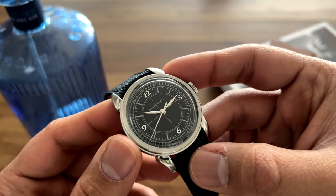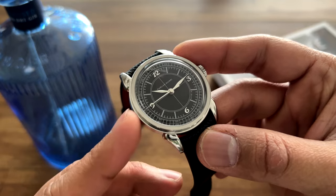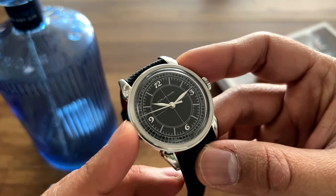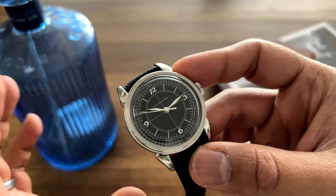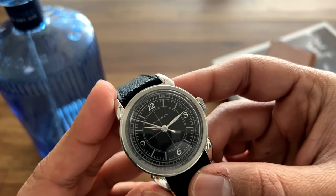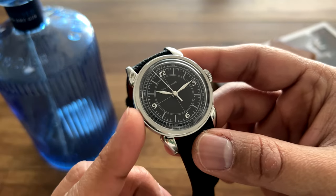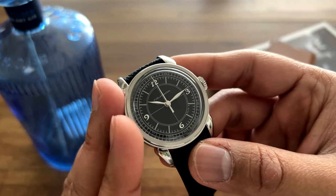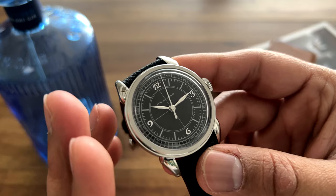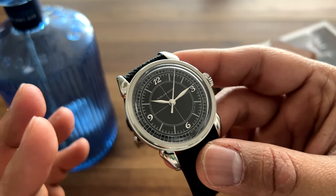This watch is not going to appreciate in price tremendously. If anyone's looking for one on the secondary market who didn't originally purchase it, I would not pay above retail at all — it's just not worth it. Save your money and get something else more interesting. Their mecha quartz watches are priced sub-$800 and are actually a really good value for money if you're just after the design aesthetics.